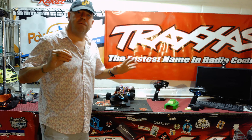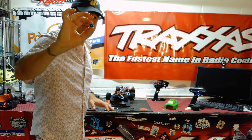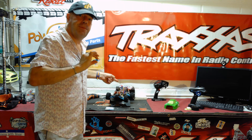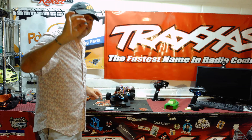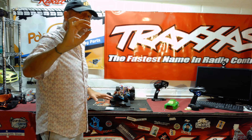If you are in a WLTOYS 144001, this $9 mod could absolutely change your speedrun life. If you've been struggling to get speed out of this thing, keep watching — because this could well be the solution. You don't need brushless power, you just need this little part.